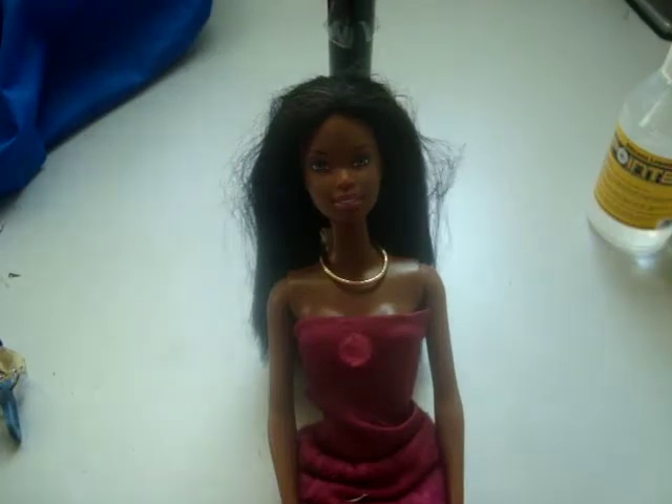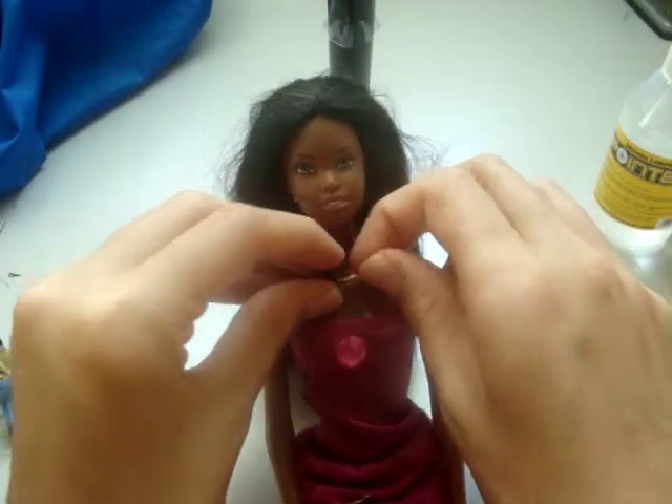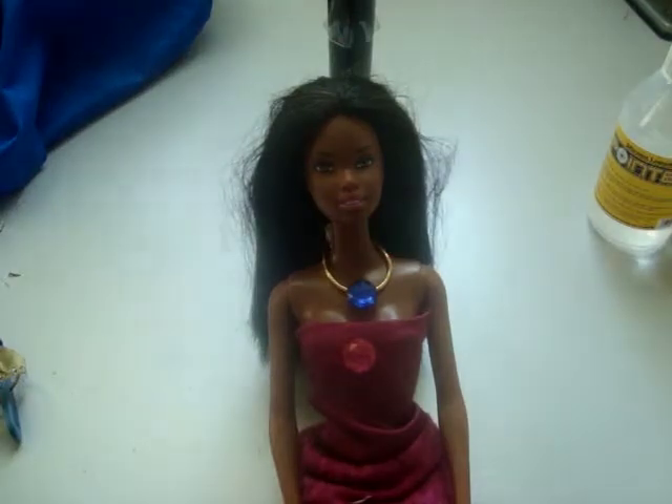If you don't have any bit of metal, or you just want to glue it straight onto the necklace, you can also do that. But then you won't be able to take it on and off.